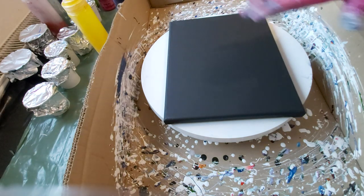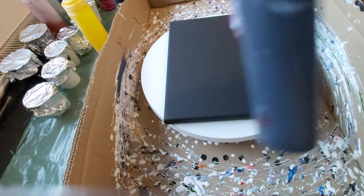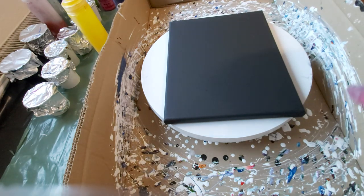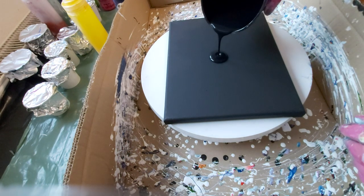On the top of the puddle pour, I will just pour black and I will do the lacing with black. We'll see how it will go. First, for the base — black.